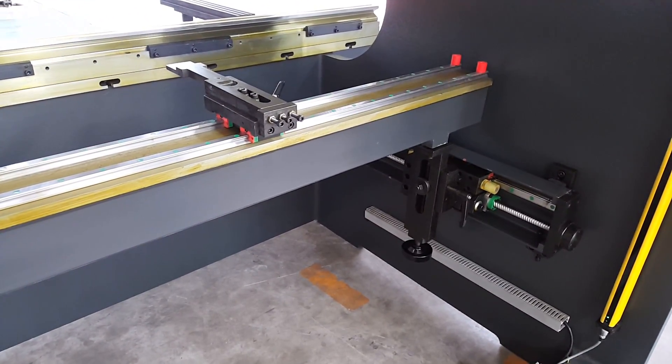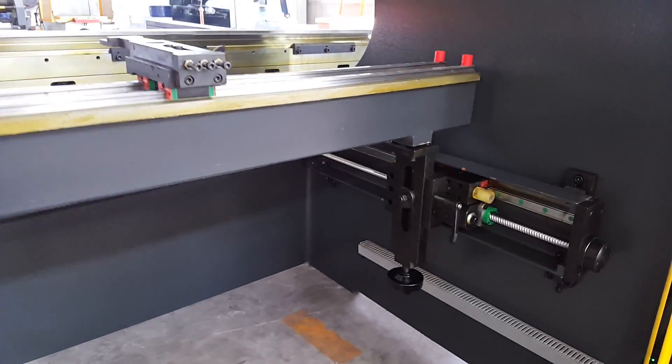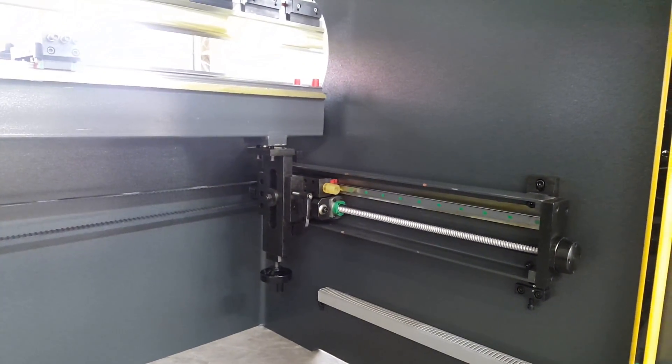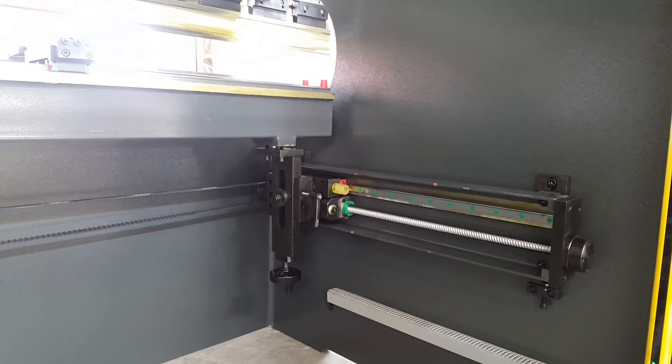You can listen to the force groove. The back gauge movement is very quick. The back gauge uses heavy linear guide and ball screws.